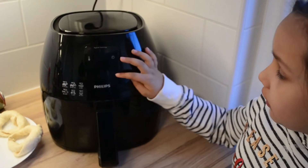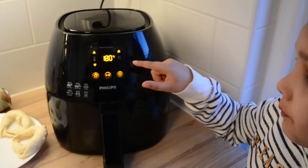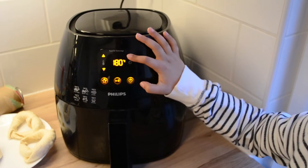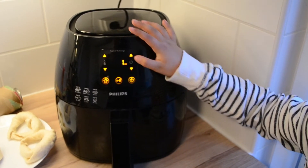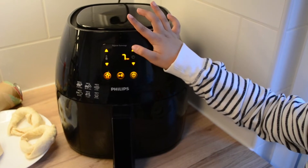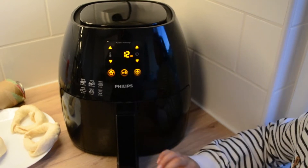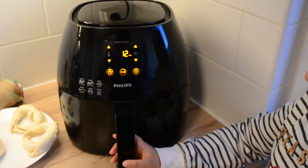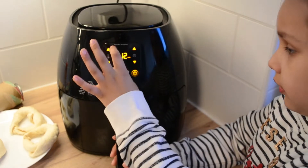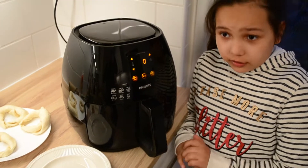First we put it on the right temperature — 180 Celsius — and now we're gonna put the right time: 12 minutes. Then I'm gonna plate them.